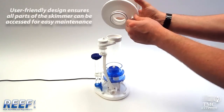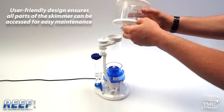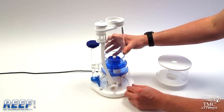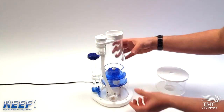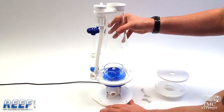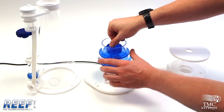I'm going to show you how to disassemble your Reefskim. To remove the pump you'll need to remove all of the screws holding the conical body to the base. Once you've done this, remove the venturi. You'll then need to undo the screw holding the bubble plate to the pump.